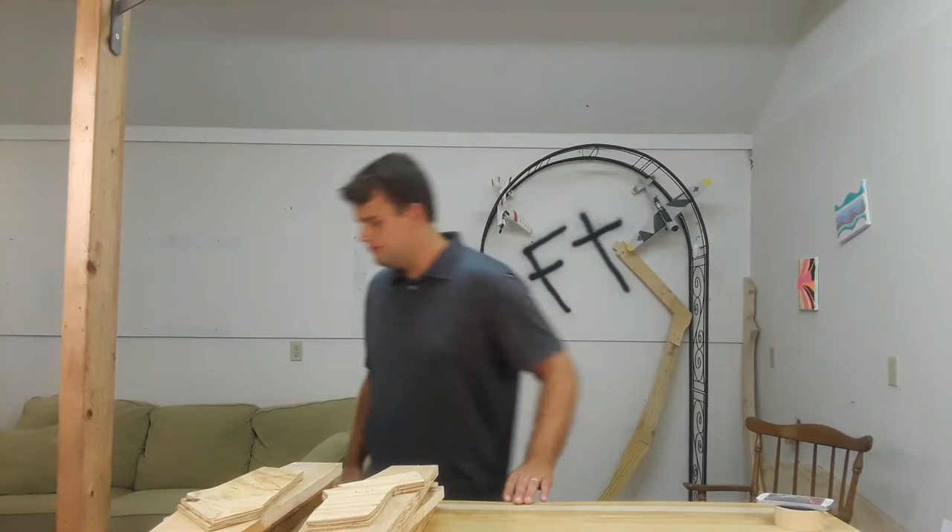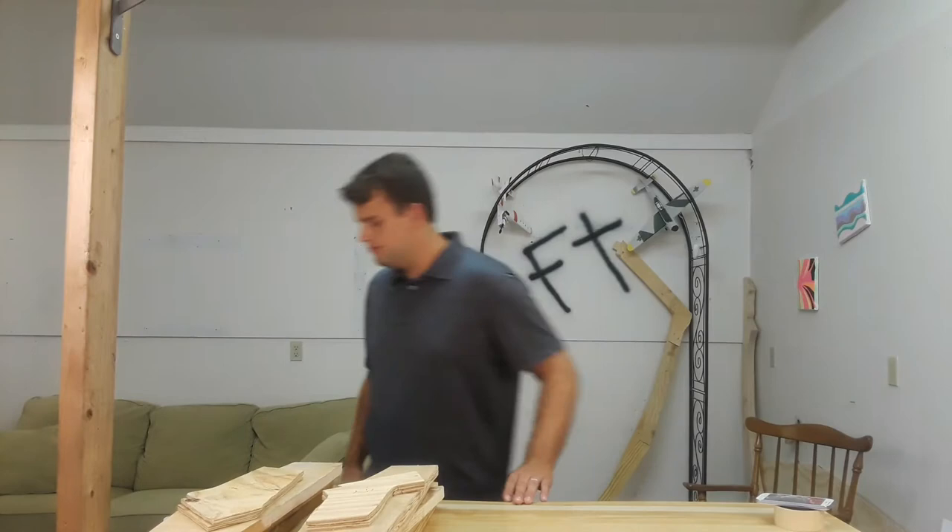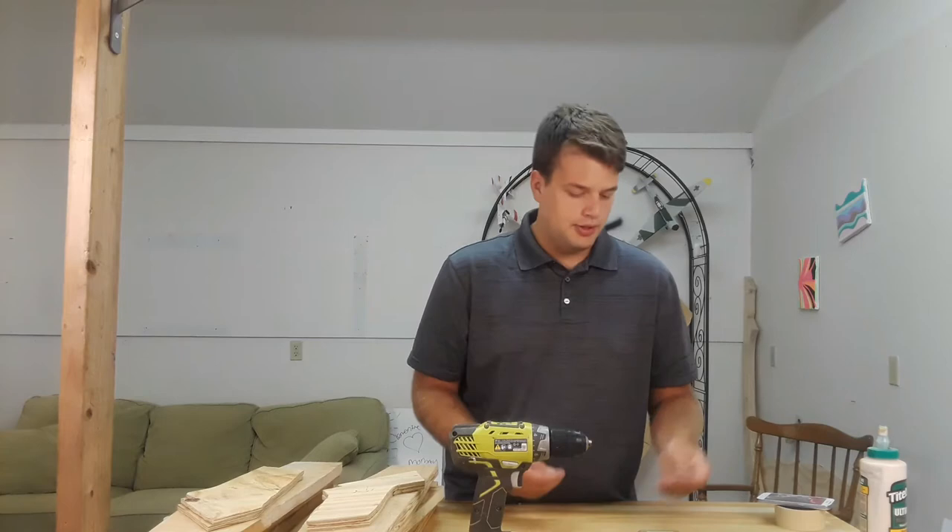A couple things you're going to need: wood glue, a primer drill, a driving set, a drill set, and a countersink kit. Those are going to be what you need — and screws obviously. Let me grab my screws so I can show you what I'm using.